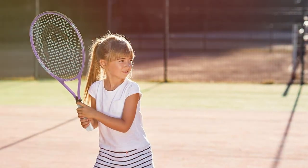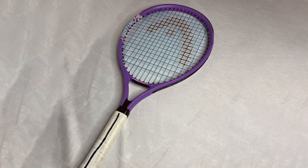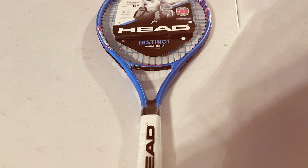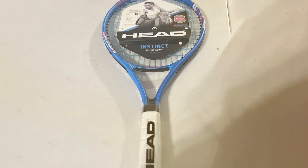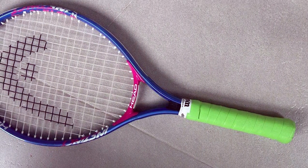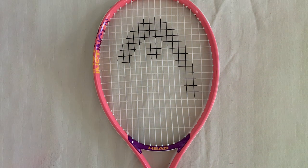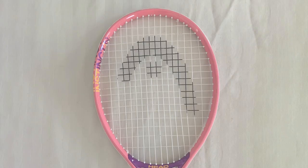Last but certainly not least, at number seven, we have the Head Instinct Kids Tennis Racket — the perfect companion for young tennis enthusiasts aiming to hone their skills and develop a love for the game. Specially designed with the needs of young players in mind, this racket seamlessly combines performance, comfort, and ease of use. It features a lightweight and durable frame, allowing junior players to maneuver and swing with confidence. The innovative design prioritizes power and control, helping young athletes develop their technique and enhance overall gameplay. The shorter length and smaller grip cater to the specific requirements of junior players, promoting proper form and minimizing the risk of injury.